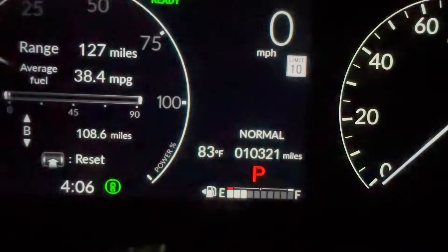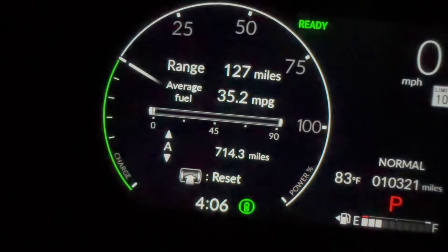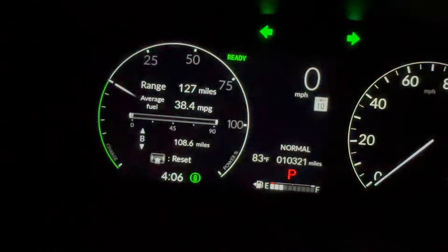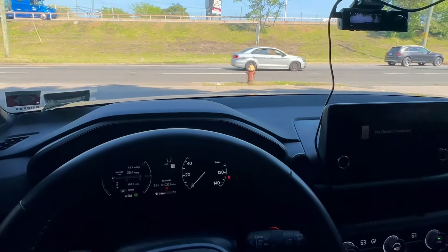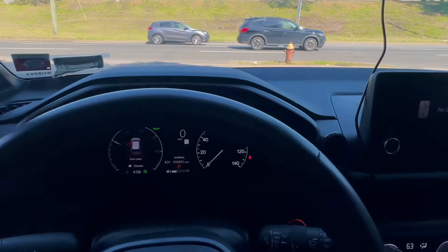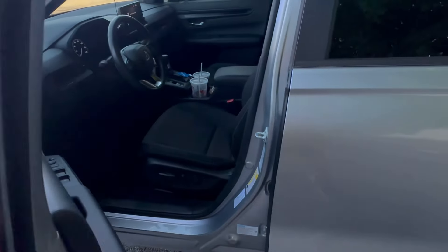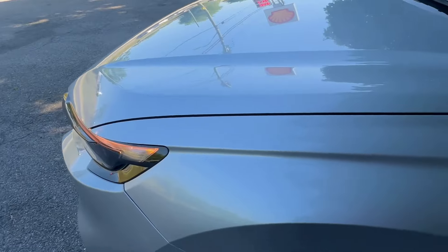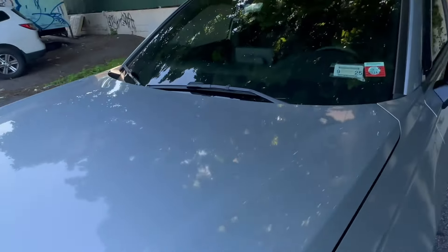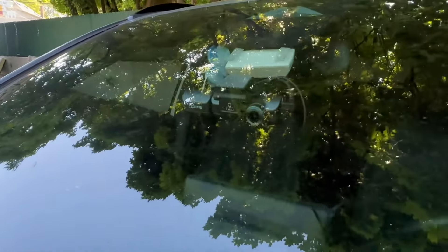10,000 miles on the car, about 35 miles in pure electric range.